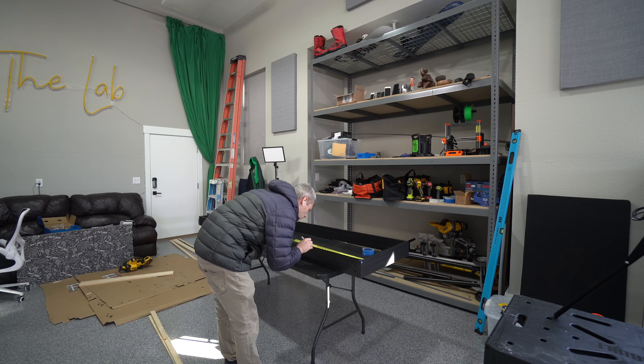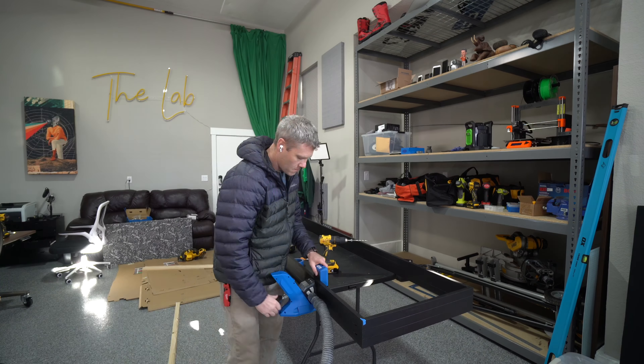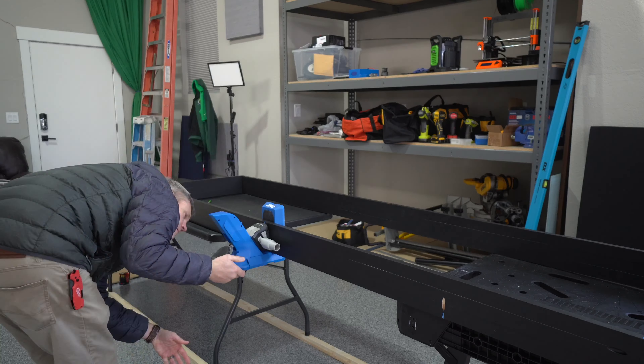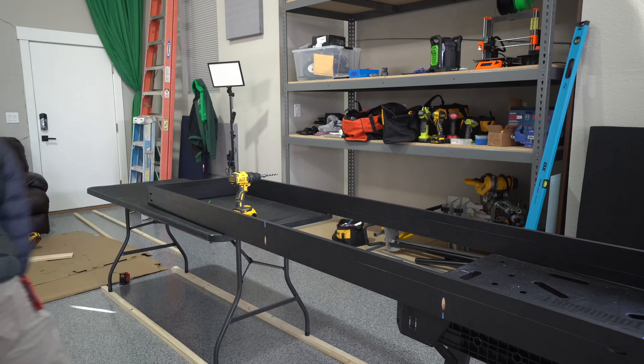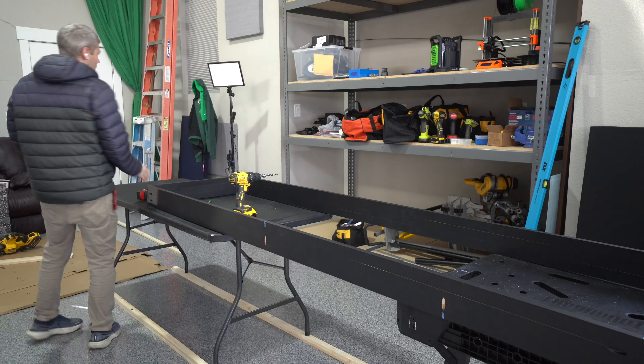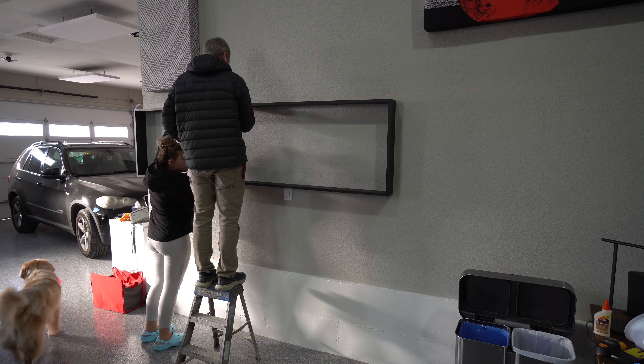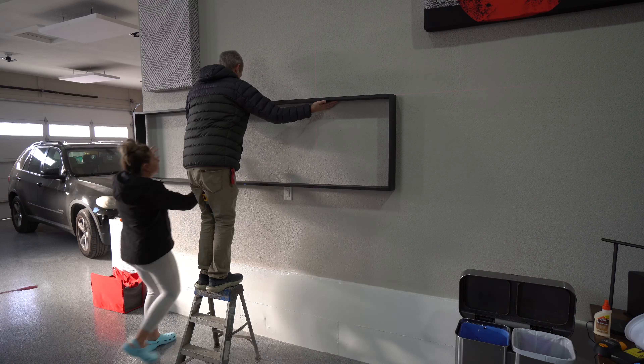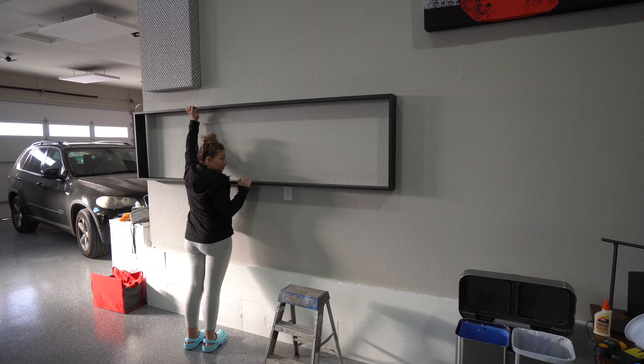My plan to attach the frame to the wall was to find the studs in the wall, put three pocket hole screws on the top, and screw directly into those studs, which you can see me doing here now. It was pretty straightforward and easy — just used a level to make sure it was as level as I could get it.